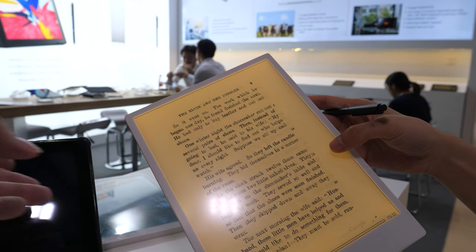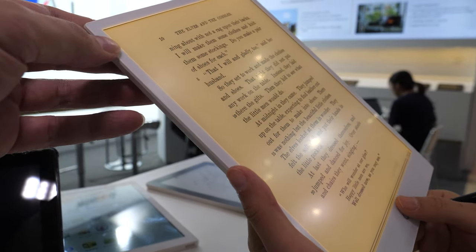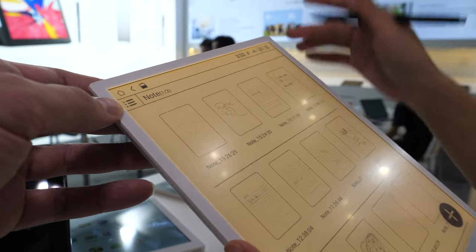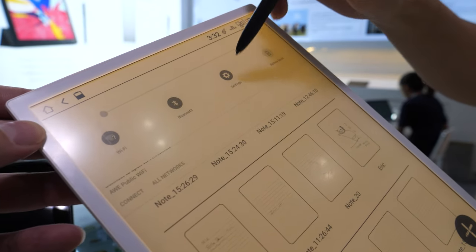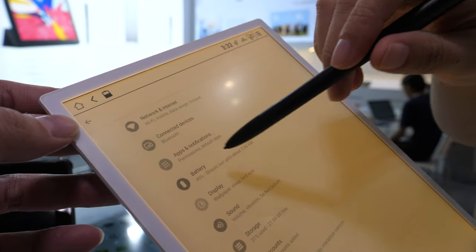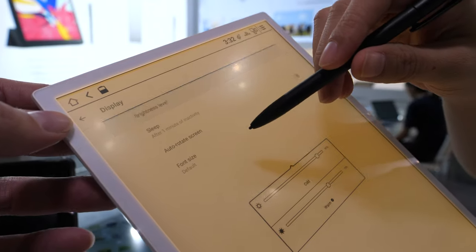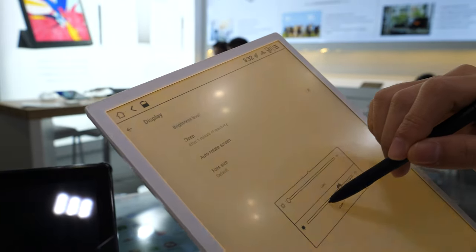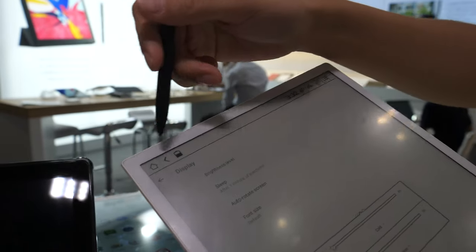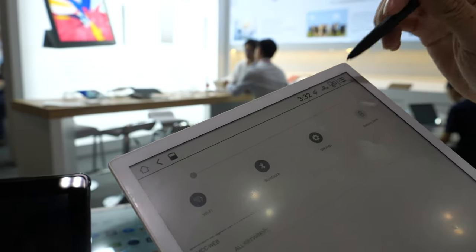How do you change the front light? You have to exit the book to do that — you can't do it from within the book. You need to go back to settings. There's no shortcut for the front light.